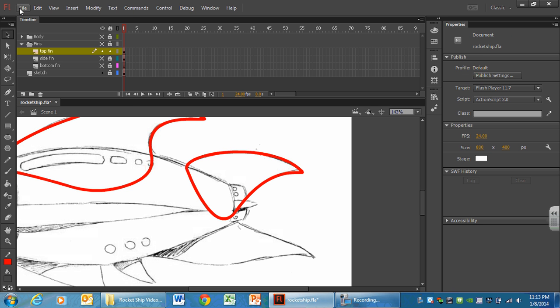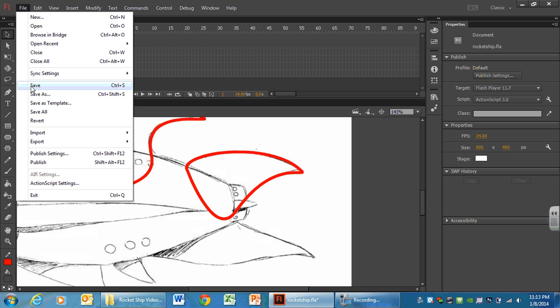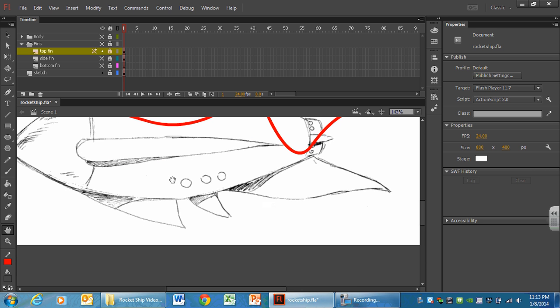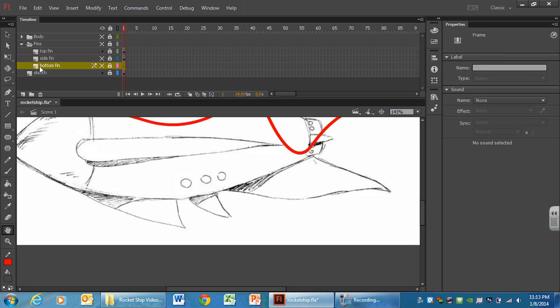At this point let's save, save, save. We're going to lock the top fins layer — please lock top fins. The bottom fins are on the bottom portion of our spacecraft, so they are not going to be in the top fins layer. We're moving to the bottom fin layer and unlocking it. Make sure top fin is locked and you're not still in it.